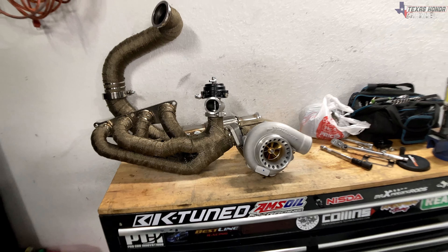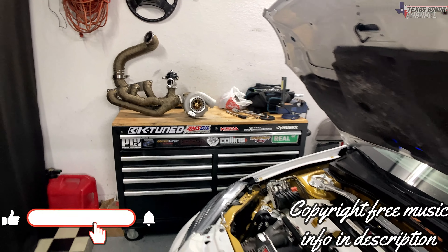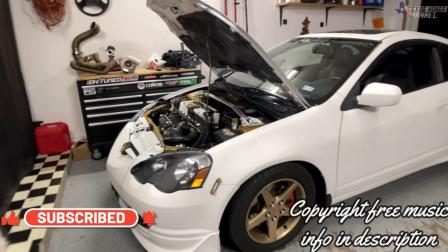Welcome to Texas Honda Channel. God bless each and every one of you. If you're new here, please click that subscribe button, hit that like button, and turn the bell icon on to get notified of every upload.